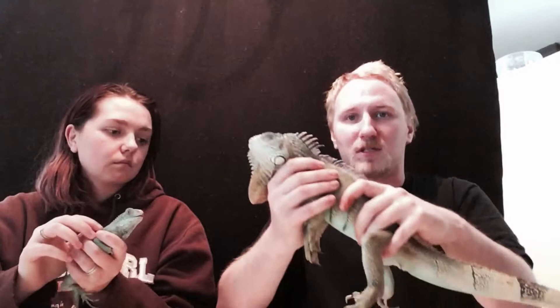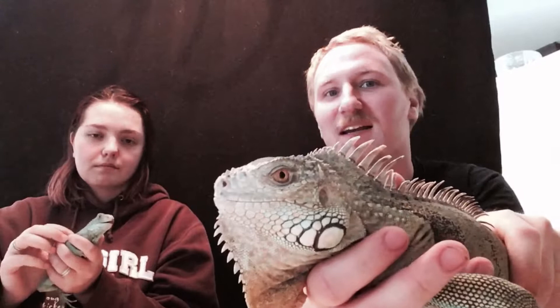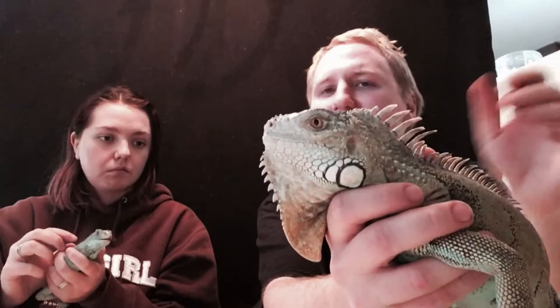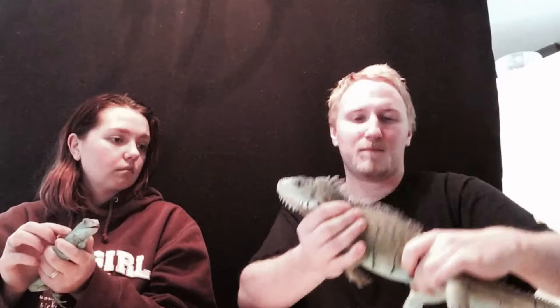Iguanas are cool — they're undeniably gorgeous, beautiful animals. They look like dinosaurs. This is the axanthic morph, by the way. These guys lack yellow pigment — they're the opposite of albinism. Where albinism is an abundance of yellow pigment, these guys are lacking it. When you keep these guys, you have to watch out for those claws. They will try to get away, and your arms are going to get pretty scuffed up. This one is a lot worse, but I can't let go of his head.